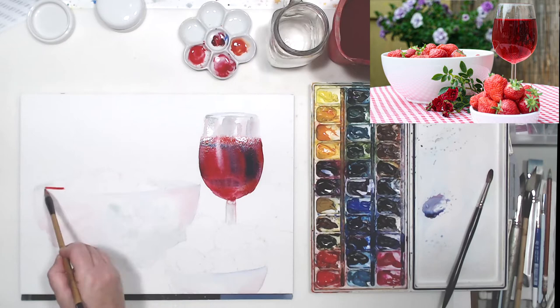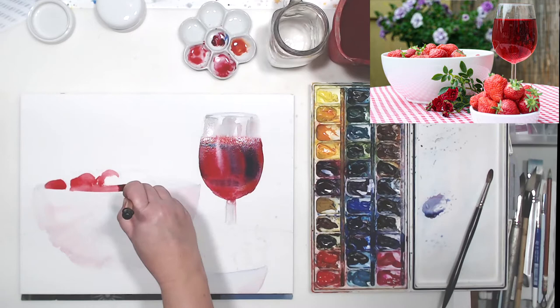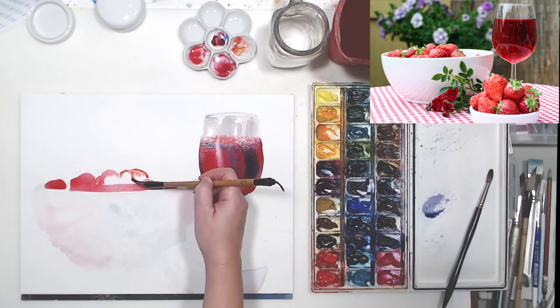If you watch the video to the end, you will see that I will be using a little bit of white gouache to add some highlights to my painting. In many of my videos I use white gouache instead of masking my painting first to add the highlights.